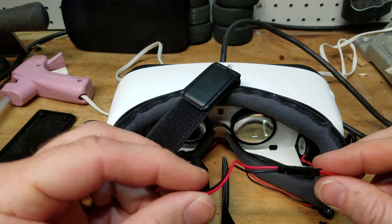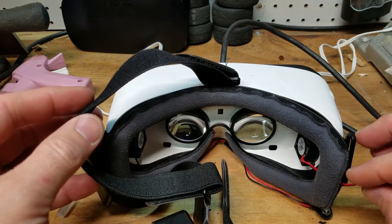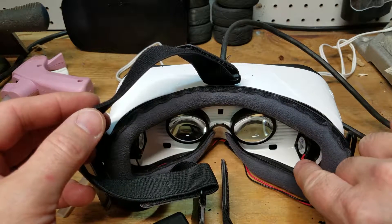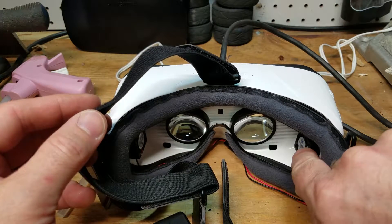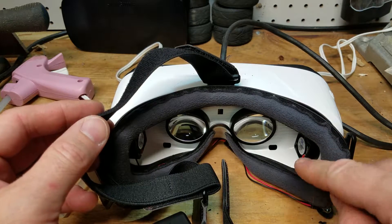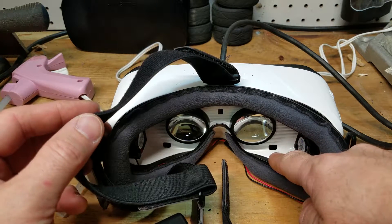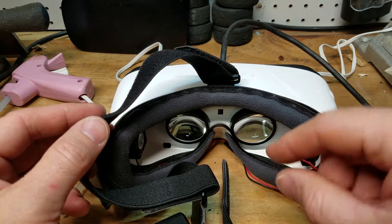For now I will definitely call this mod a success — it eliminates the fog. If you find the airflow is not sufficient, you can put some standoffs underneath to pull the fan away from the sidewall for more airflow. Another option I thought of was placing the motors upside down so the air flows down into the bottom of the goggles and circulates that way. As long as you have that airflow it will eliminate the fog, and it won't be blowing up into your eyes.